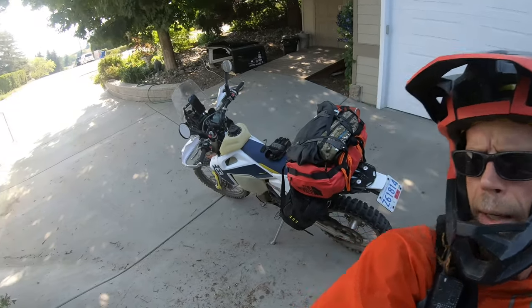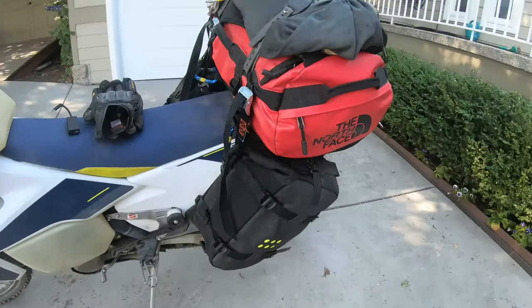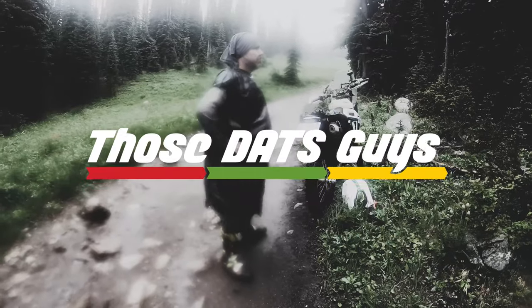Check out this sweet rig. Thanks to you guys, I think I have this a little bit better figured out. I'm going to go out, do some camping, a little filming, and some riding.